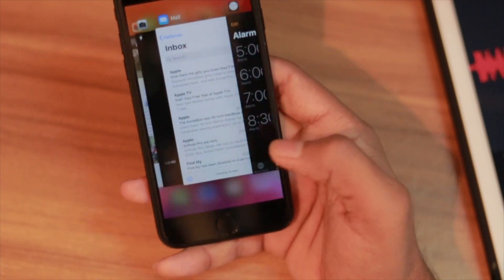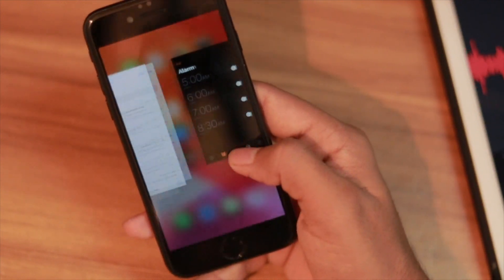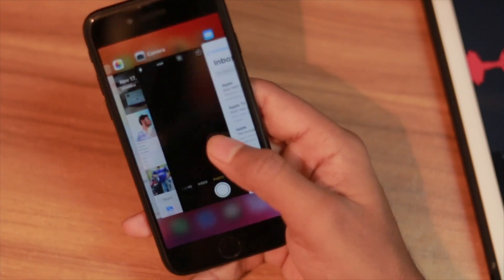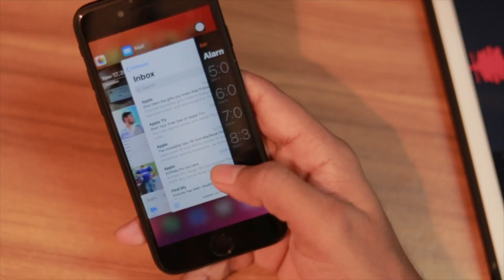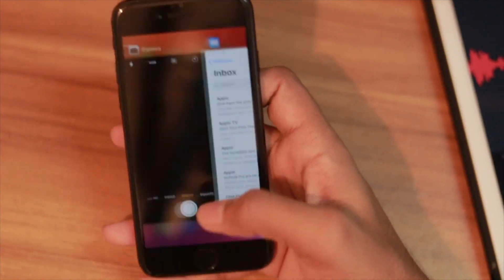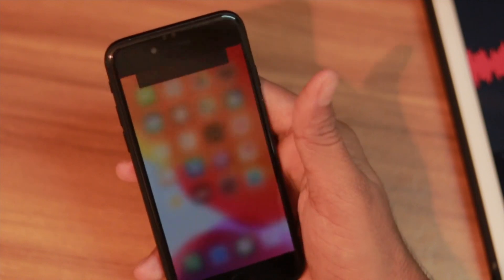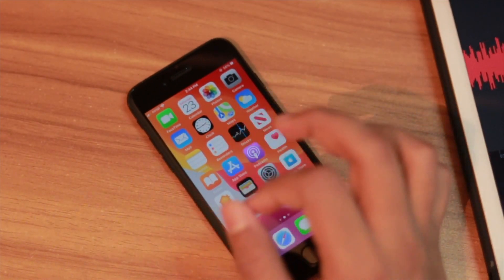That's how you can control it — as you can see it's very simple, fluid, and working perfectly every single time. Going to previous apps, going to the front apps — as you can see it is working like a champ, no issues whatsoever. I think the gesture is working correctly.